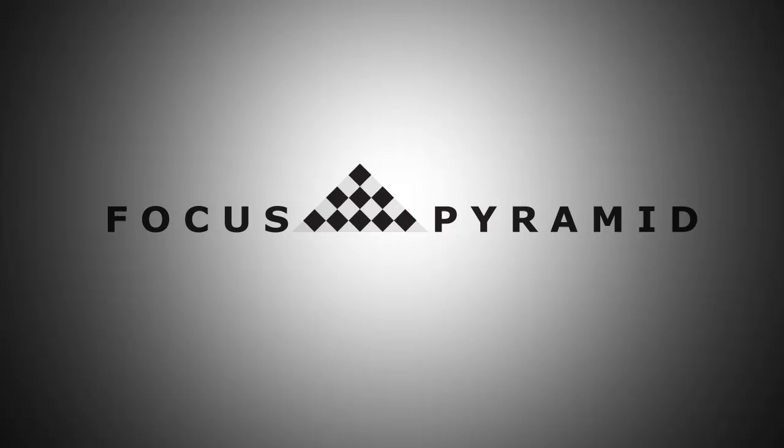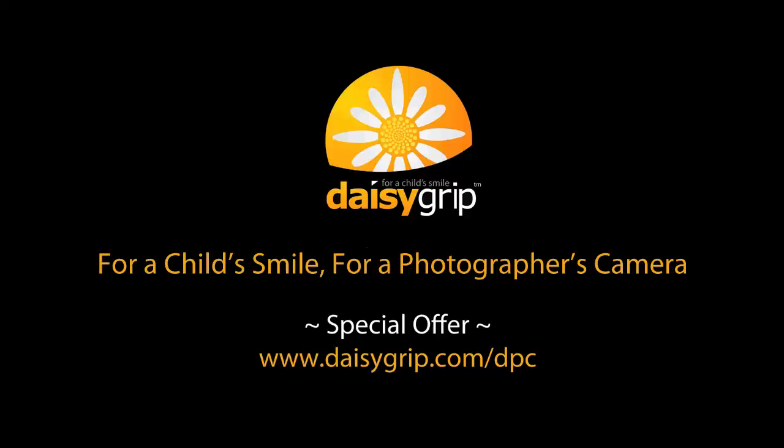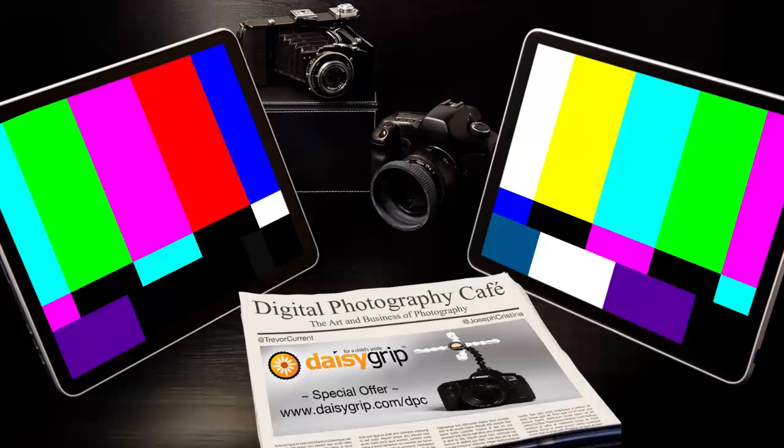This episode of Digital Photography Cafe is brought to you by Focus Pyramid, the autofocus lens calibration tool for your camera, and by Daisy Grip, for a child's smile, for a photographer's camera. Welcome to the Digital Photography Cafe. I'm Trevor Currant, your digital marketing guy. And I'm Joseph Christina, your professional photographer. So grab a latte, pull up a chair, and join us as we chat about the art and business of photography.